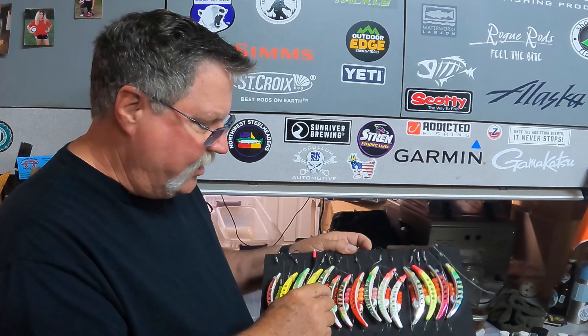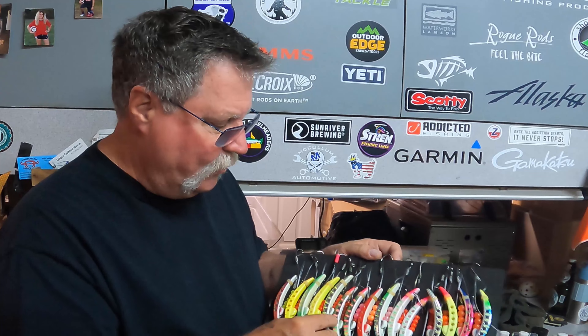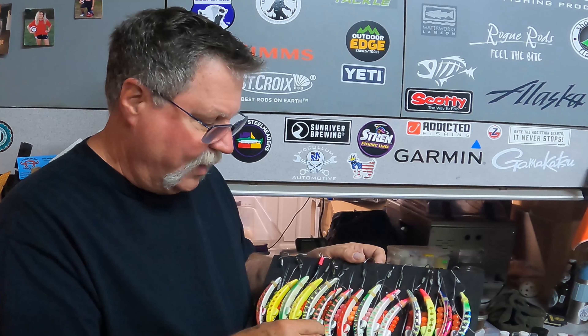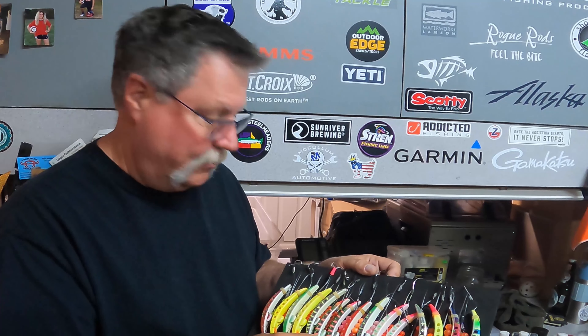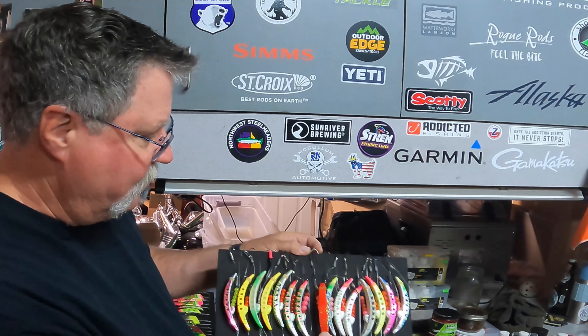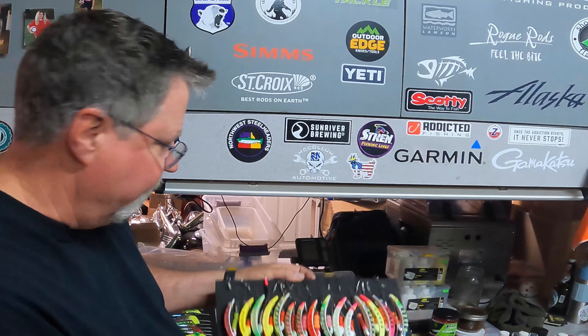When you catch one fish on a color, it's luck. When you catch two on the same color, you're getting there. If you catch three, you switch everything out to that color. So I always have multiples of the same color - two hot tamales, two grouchos, two ladybugs, two of everything. You never know what color is going to hit that day.